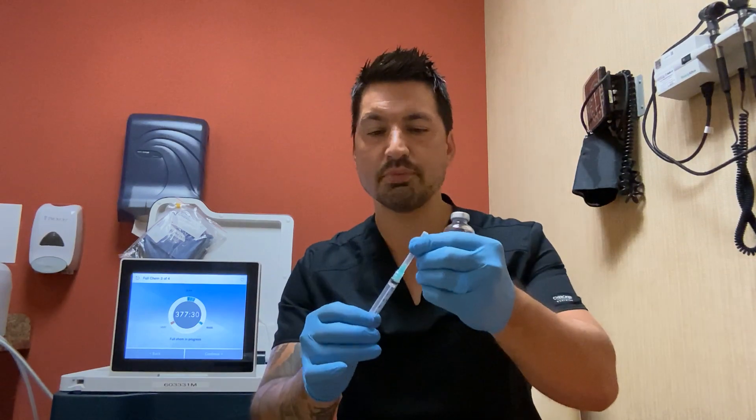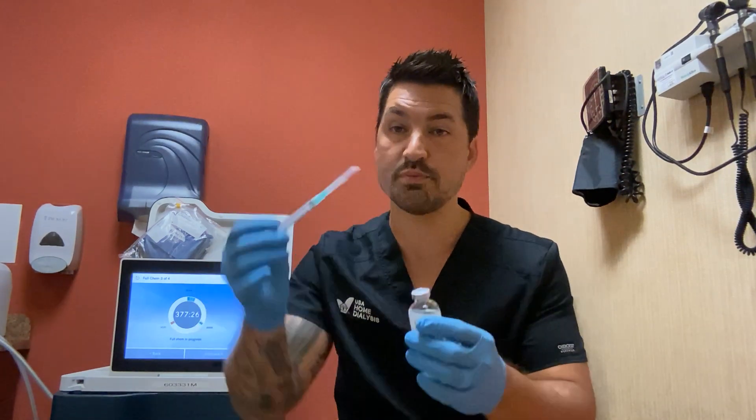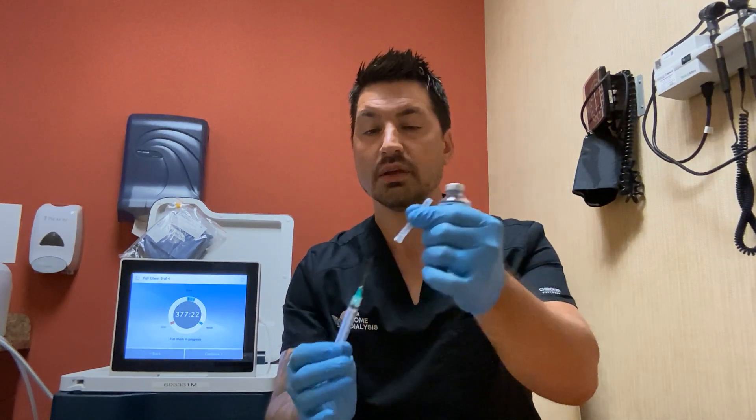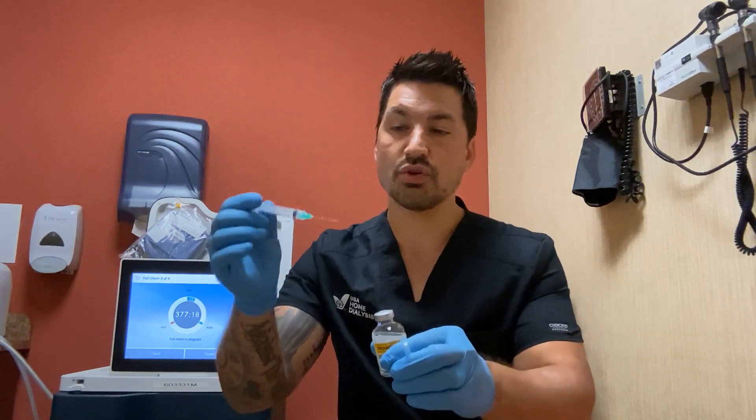The needle — it's simple righty-tighty, lefty-loosey. You want to keep the needle on when you puncture your medicine. So give it a little twist to the right, make sure your needle's tight, and remove the cap.